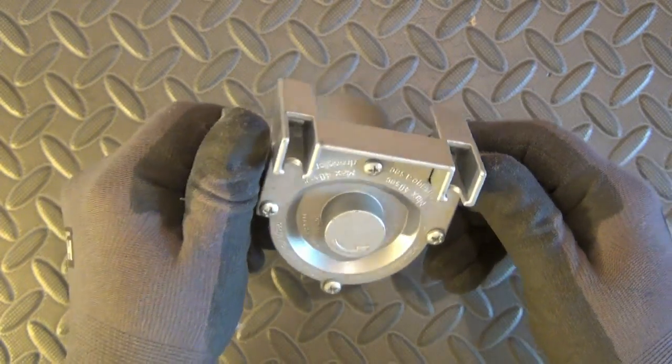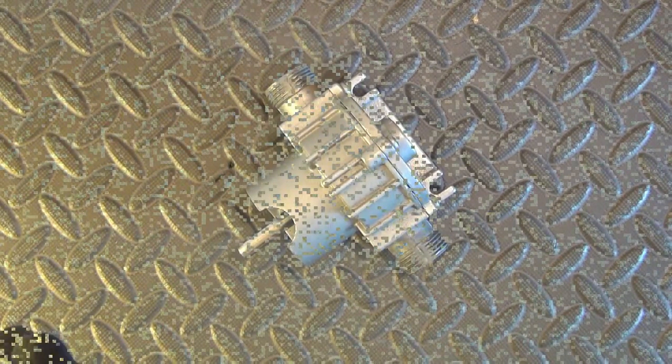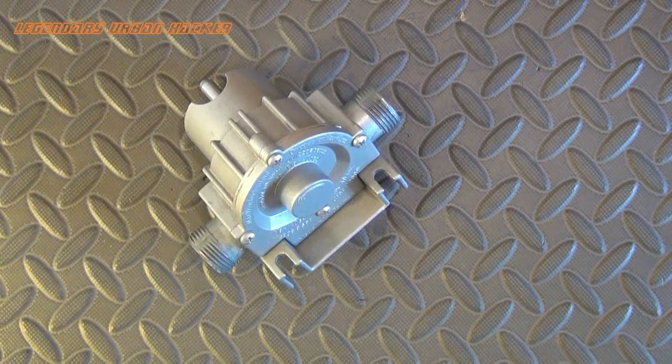It has two anchorage points at the base to allow it to be permanently mounted on a board. The thread connection is 19 millimeters.